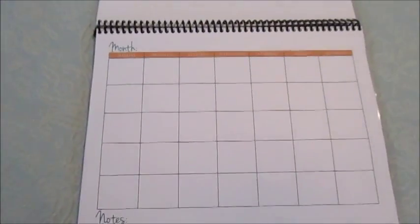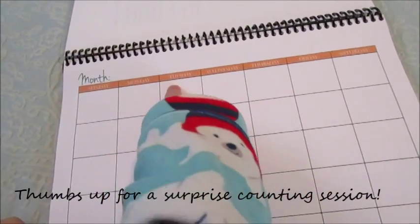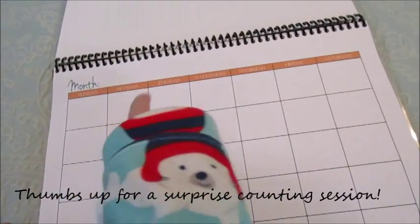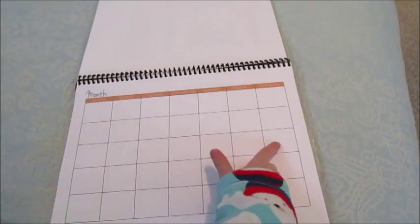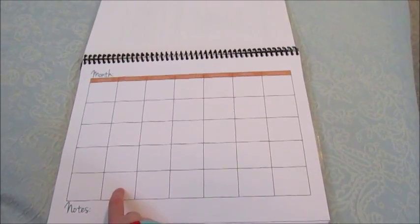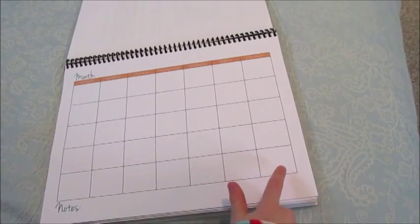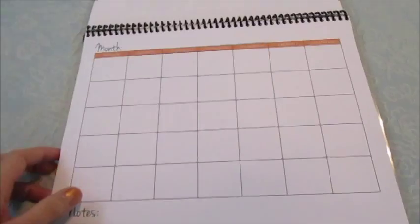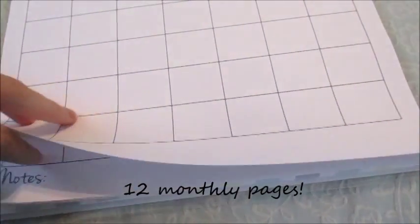This is the first main part of the planner — you get, I believe, 12 pages of monthly spreads. You can write in the month up here, it's completely personalized, and it has Sunday through Saturday. It also has a small space at the bottom for notes. I'll find out the exact page count for sure and put that down below.